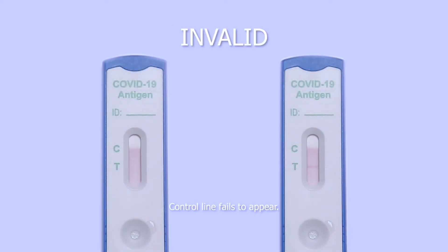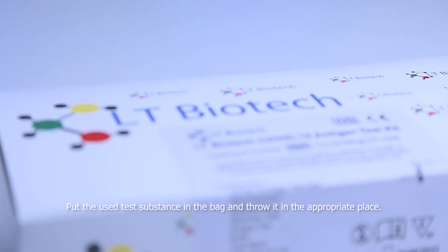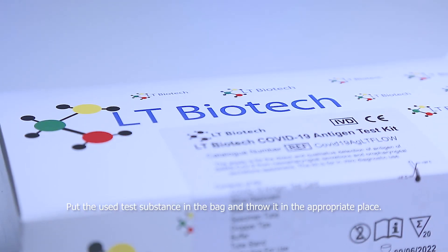Invalid — control line fails to appear. Step 8. Put the used test substance in the bag and throw it in the appropriate place.